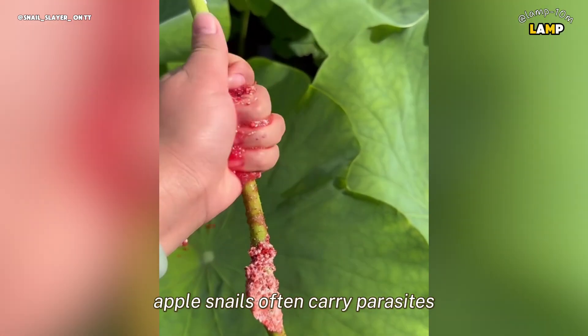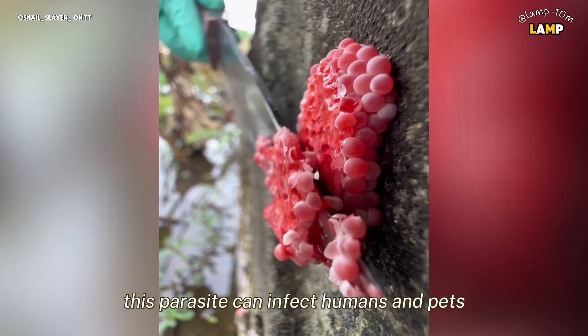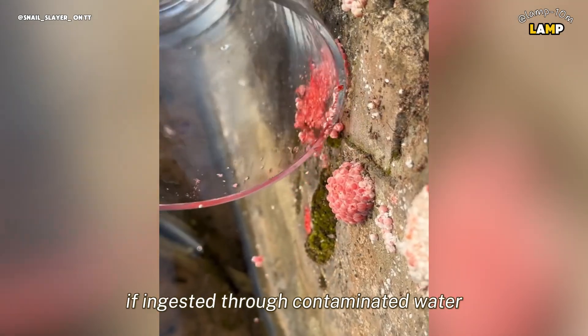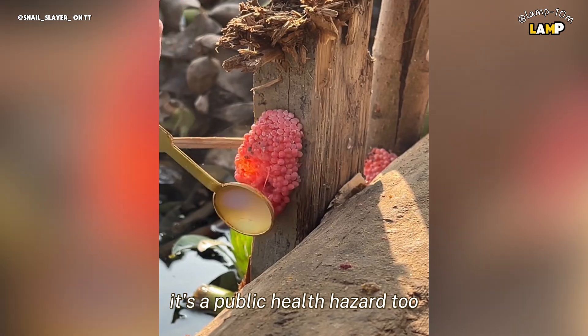And it doesn't stop there. Apple snails often carry parasites, including one called the rat lungworm. This parasite can infect humans and pets, causing serious health problems if ingested through contaminated water or poorly cooked snails. So leaving these eggs unchecked isn't just an environmental risk — it's a public health hazard, too.